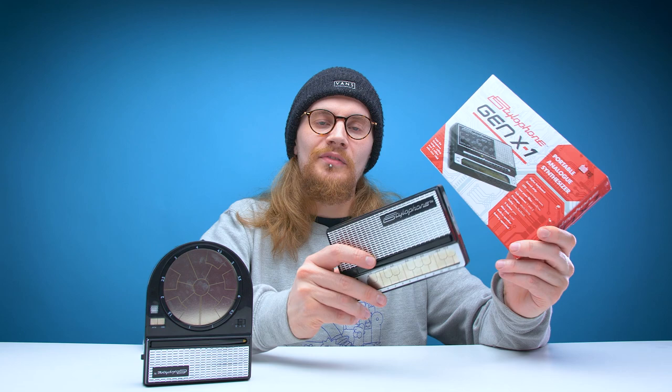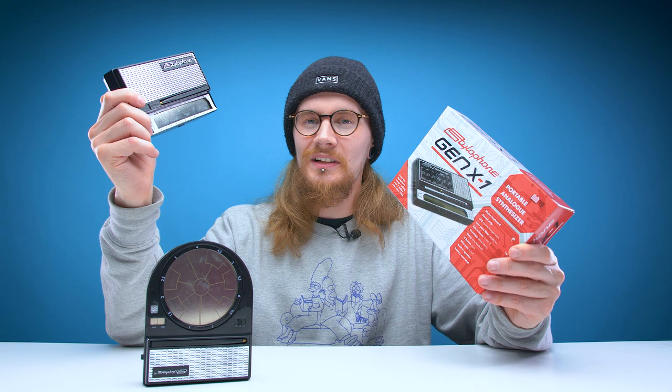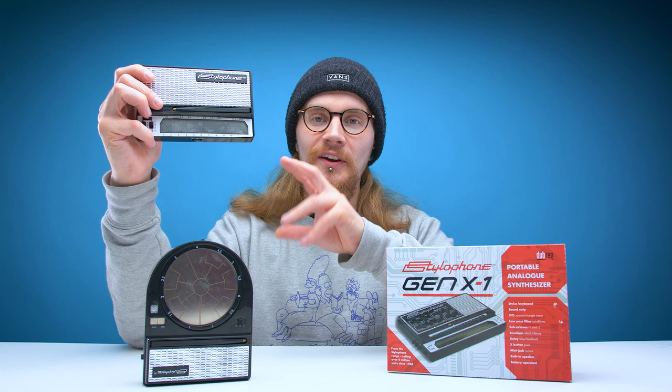The Gen X1 is basically an advanced version of their original Stylophone which came out in the 1960s. Obviously the original Stylophone has seen a lot of changes over the years, but it's never actually been looked at as a real serious musical instrument — it's always kind of been like a toy. But the Gen X1 adds a load of new features to the original Stylophone design and makes it into a serious piece of kit which can produce some seriously good sounds.